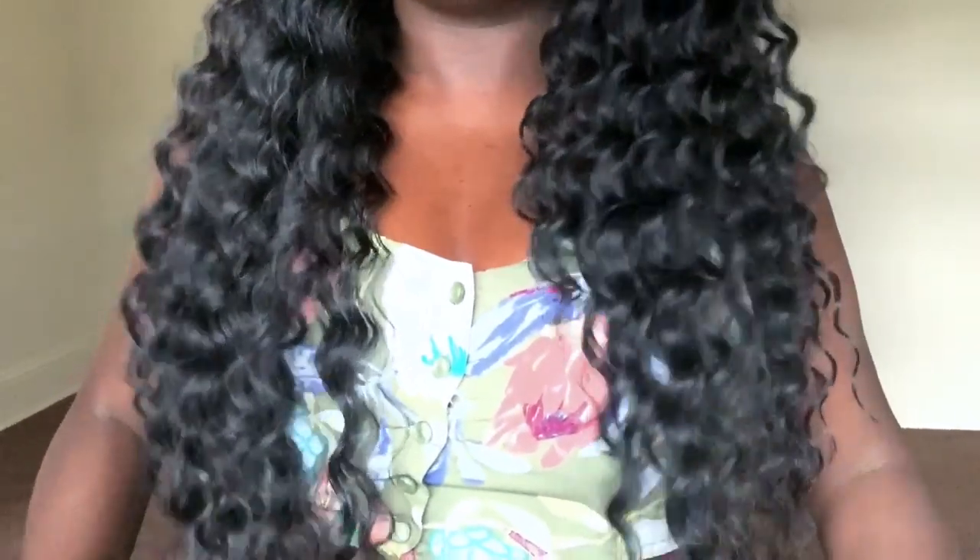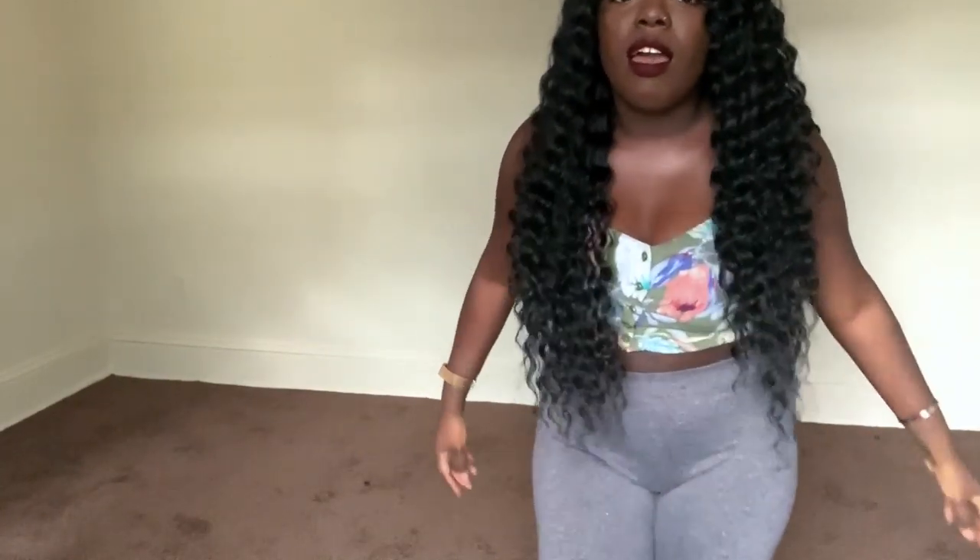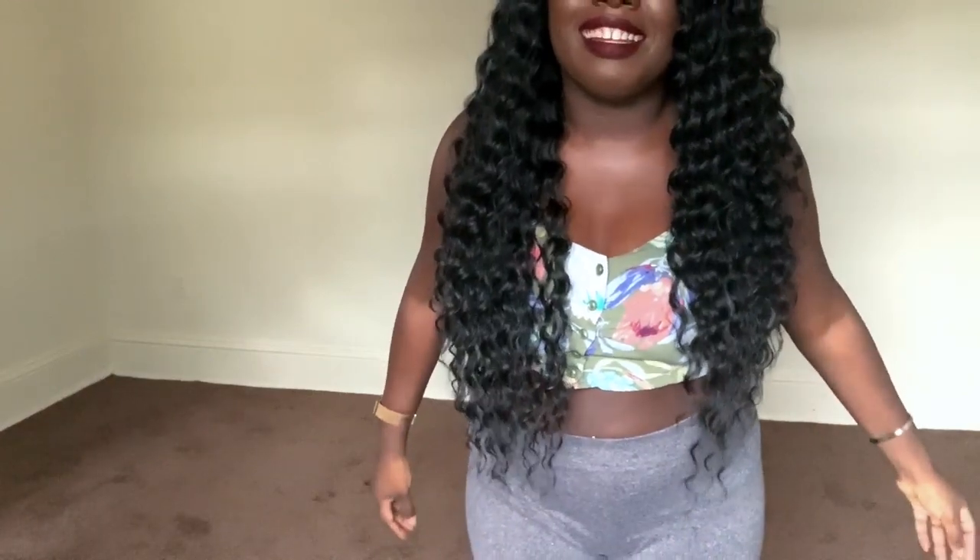The length, however, is a bit long. This is the length on me, you guys. I'm 5'3", and it is hitting me like a good 28 inches. My wig's down to my butt — this is some stripper hair. So yes, Camille is extremely long on me.